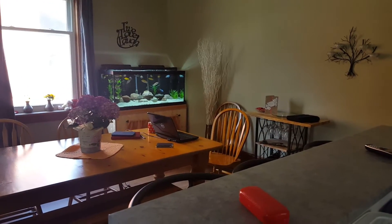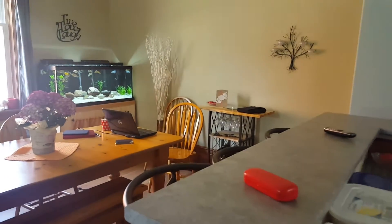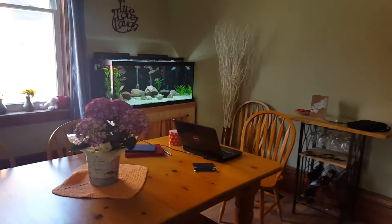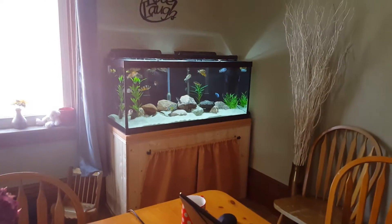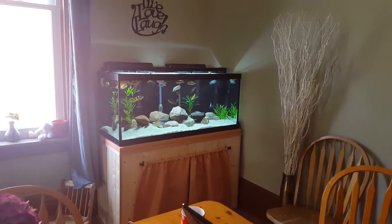Hi everyone, this is Deb Tim, a Canadian girl coming to you from my dining room / living room main floor, just updating you on what I've been up to on the weekend. This is a 75 gallon African community cichlid tank that you guys often see on my videos.